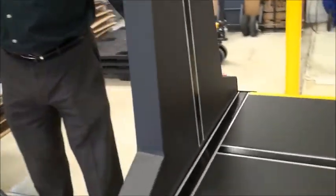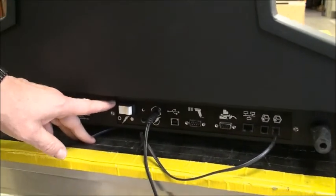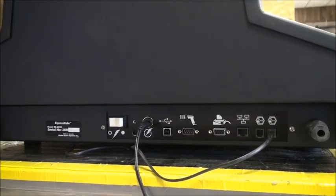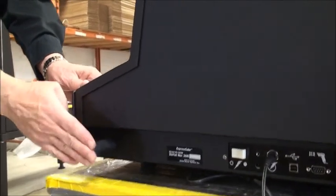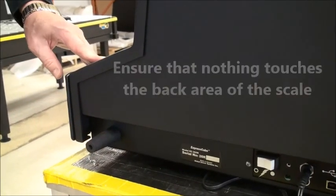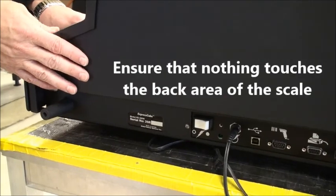Coming around the back, you'll see this is where the connections are and this is the on/off switch. Usually these are all hooked up and you'd never have to touch them. You'll notice there are some rubber standoffs here that keep the unit away from a wall.